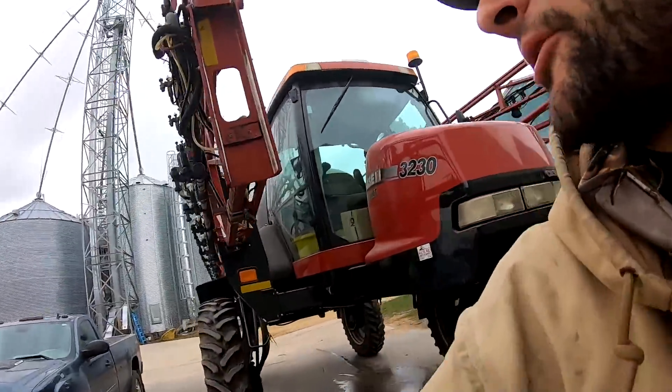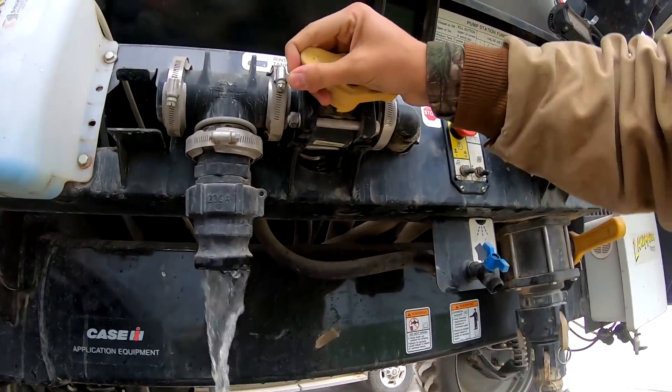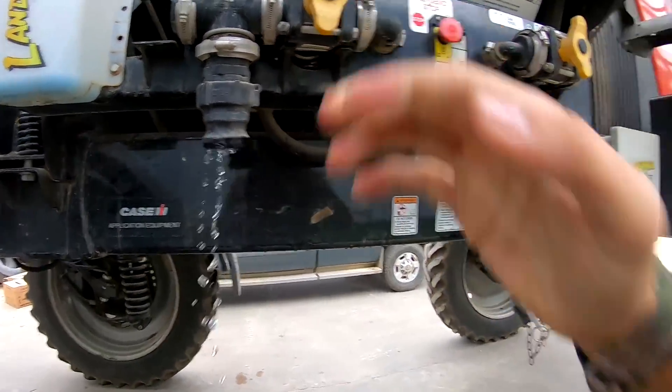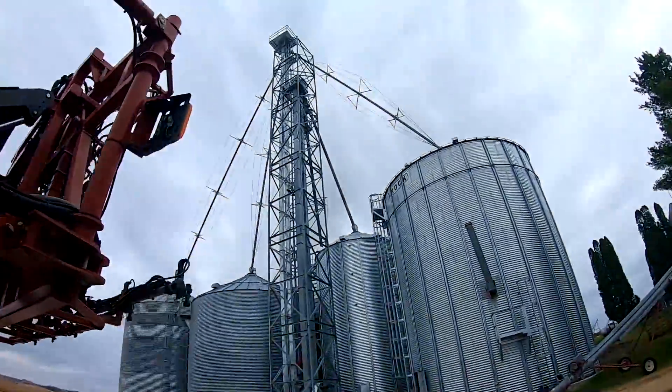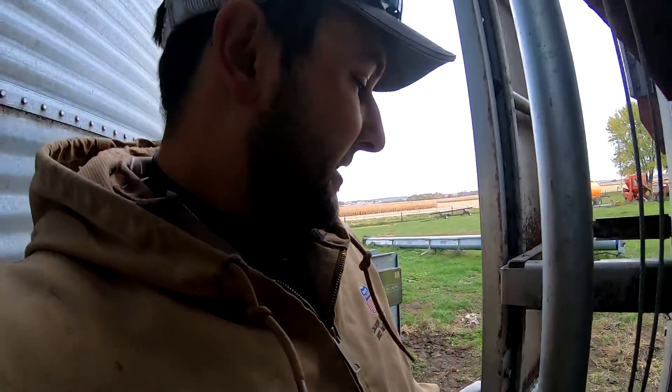I hear the dryer running, so that's good. Pat just called me from all the way up on top of the leg — way up there. I'm going to shut this off so I don't want water spilling everywhere. Pat is all the way up on there and we're trying to get the leg going. I'm going to go up on top of the dryer now.